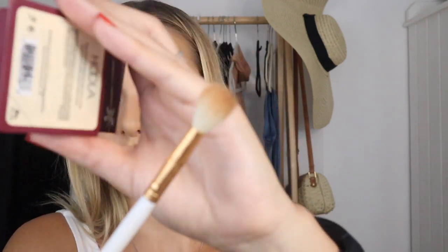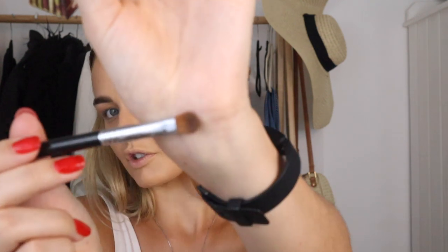Now I'm taking my Hula bronzer — red is a warm-toned color so I want to keep that vibe — and using the same fluffy brush to blend this into the crease. This gives the eyelids a warmer base for the red to blend into. I'd recommend a very fluffy brush; this one from Switch Beauty blends everything seamlessly. Then I'm using a smaller under-eye brush to add a darker brown underneath my eyes rather than red, so it blends naturally.